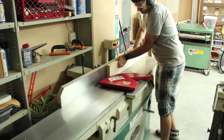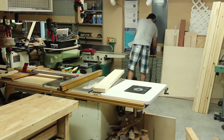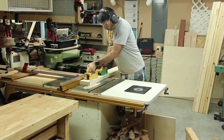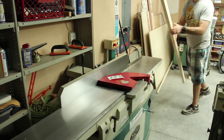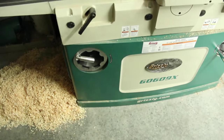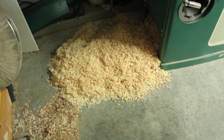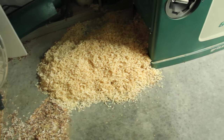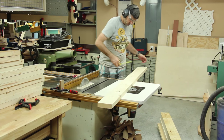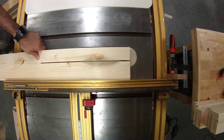I jointed one edge of all my 2x material just to get a flat edge and then cut the other side on my table saw. All of my 2x6 material I milled down to five and a quarter inches wide. Then I set up a stop block so I could run the 2x6 in with my table saw and not quite cut to the line.